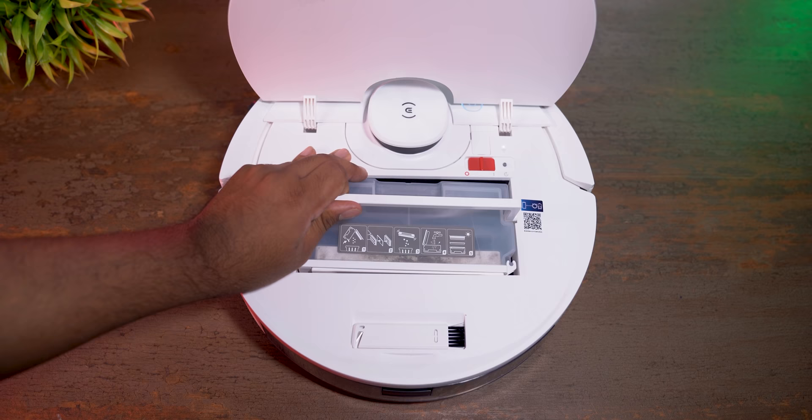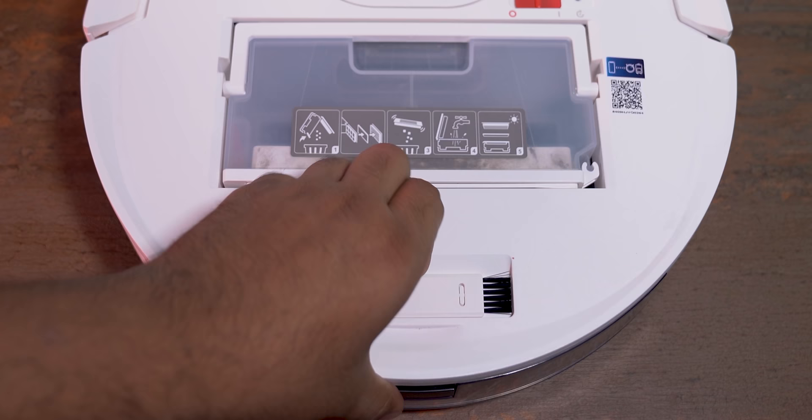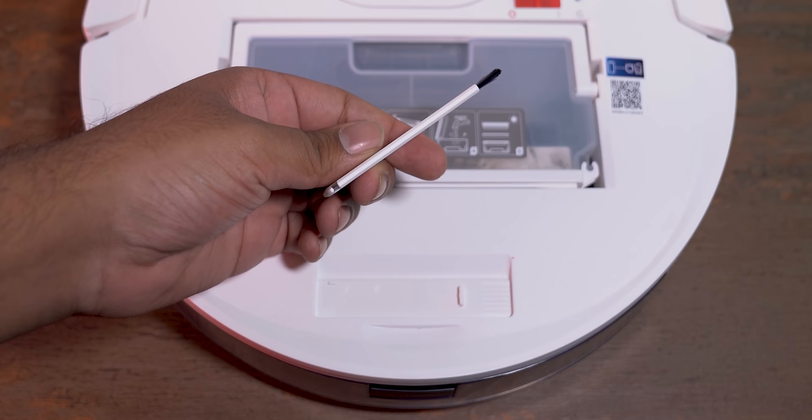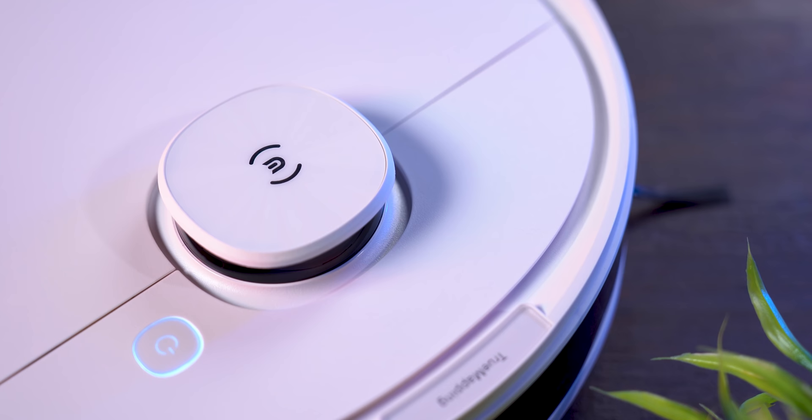There's also an LED indicator, and a bag compartment where your dust is collected. It is very simplistic in design - really nice. You get a brush underneath; the bristles are clean. On the top, there's a LiDAR scanner so that it sees everything and moves accordingly.